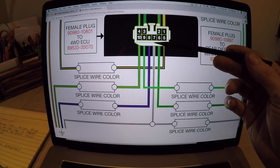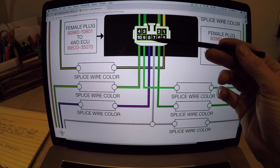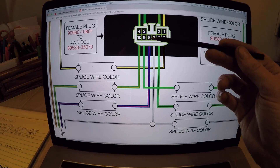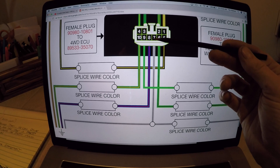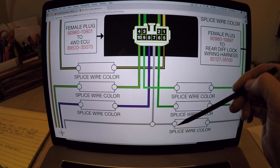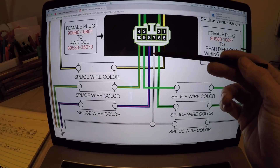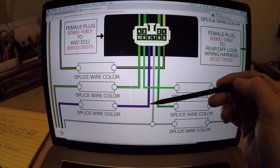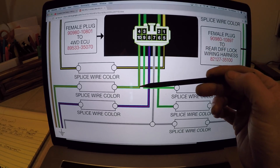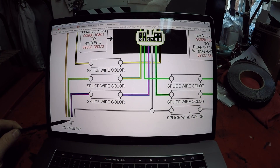For the purposes of the bench test, Wei found out that he did have to ground the number eight pin but he did not have to ground out the number ten pin. On this female plug of the ECU, the two pins that you need to ground out to make the bench test work are the number seven pin — which joins up with the other ground wires from the plug coming from the differential — and the number eight pin, which allows you to engage the locker in two-wheel drive or four-high. The number ten pin you don't have to ground out for the test.